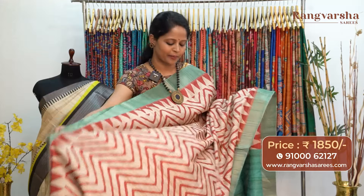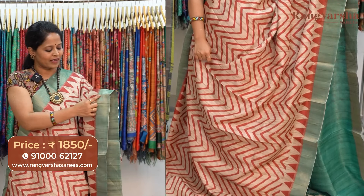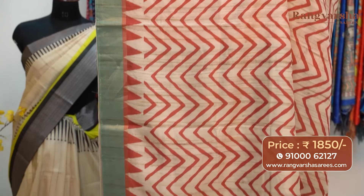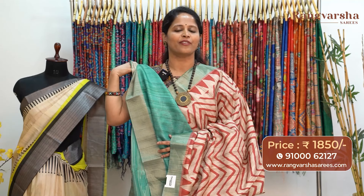A beige with rust color printed semi-tusser saree. The beige base has contrast rust color wavy printed motifs. Both sides have 3 to 4 inch temple pattern printed borders, and we have a sea green color zari weave border of 5 inches on either sides. The pallu is a very different color combination. The blouse is a stripe pattern in sea green color base, priced at 1850 with free shipping.